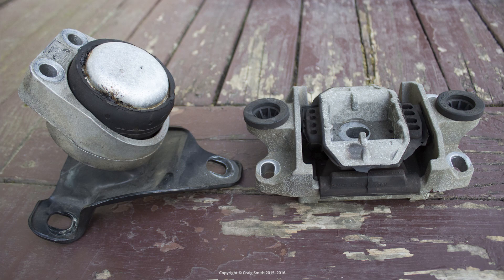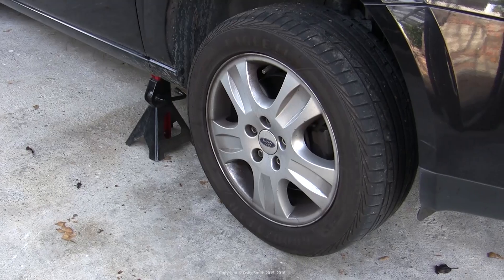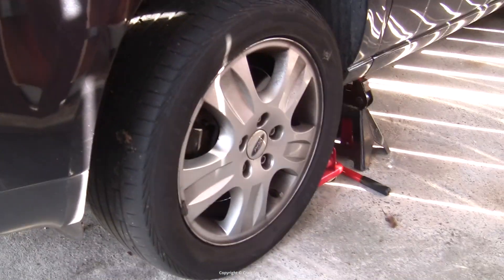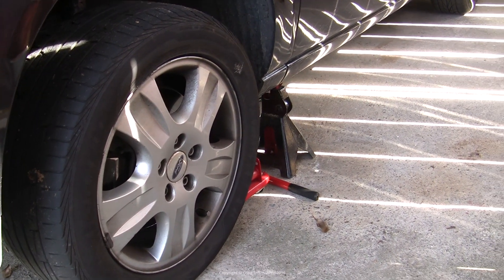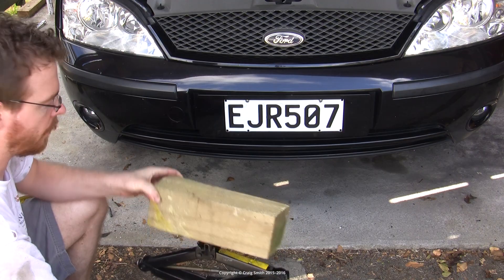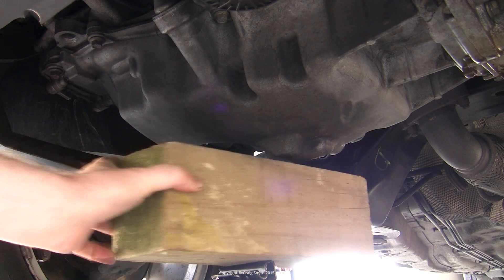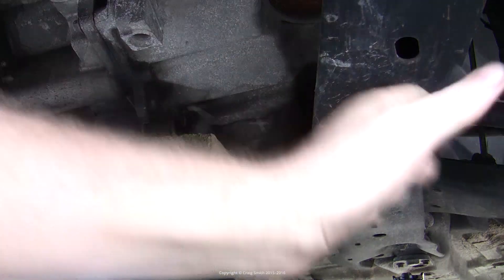Since I am replacing one mount it is always better to replace these things in pairs, so I am going to bite the bullet and replace the other one as well. To do this job I have jacked the car up a few inches — it doesn't need to be up very high, but I did need to lift it a little in order to get a floor jack underneath the engine to support it. Taking some weight off the car's suspension will also make the job a little easier and makes the front of the car a bit more rigid.